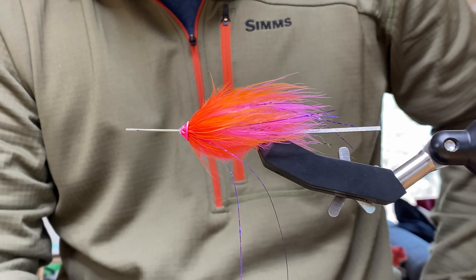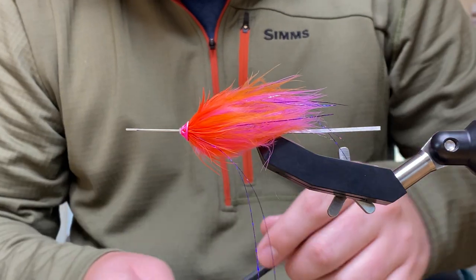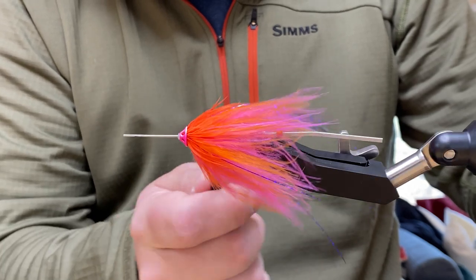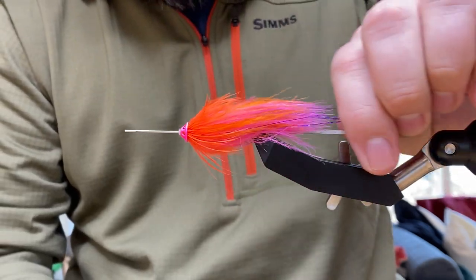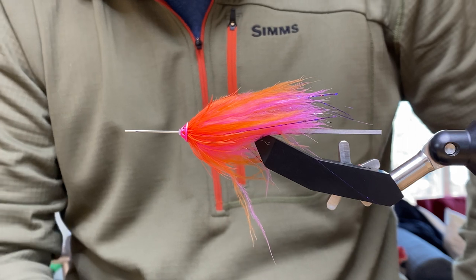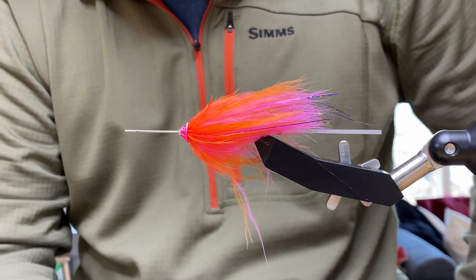If you're fishing this as a steelhead tube fly with that kind of nice blood quill marabou, how long of a fly are you shooting for on a single tube like this? I would say your average fly when it's wet and everything is back is probably three inches or so. It can vary from two and a half to three and a half, but three inches is a good medium-sized steelhead fly.